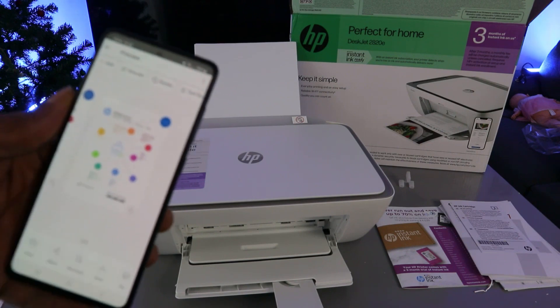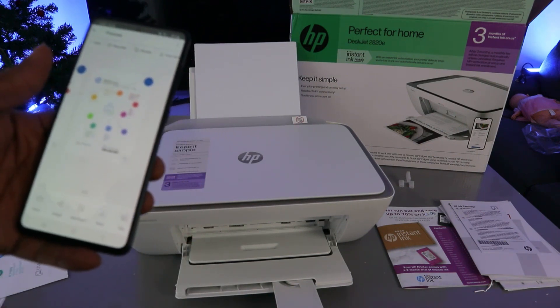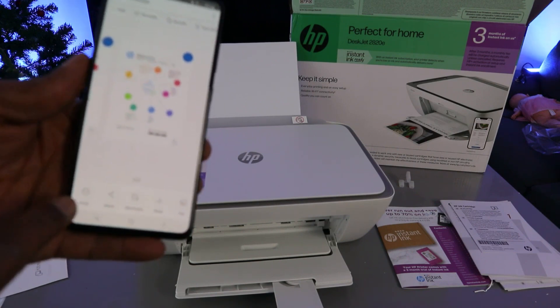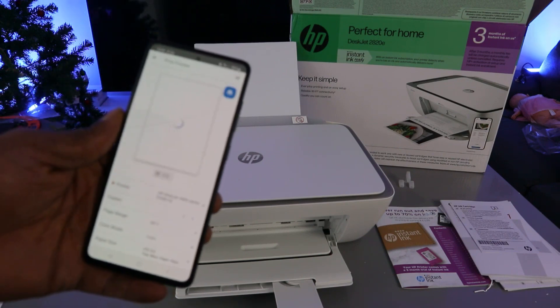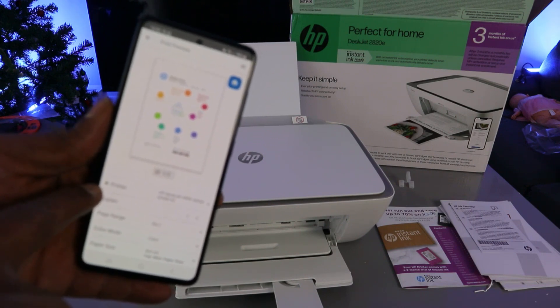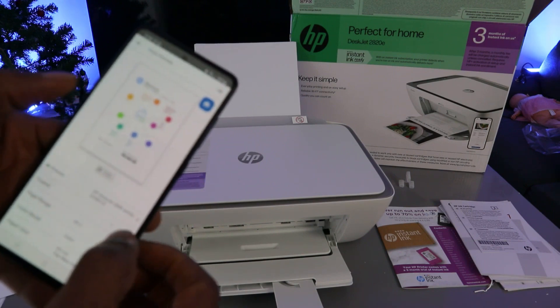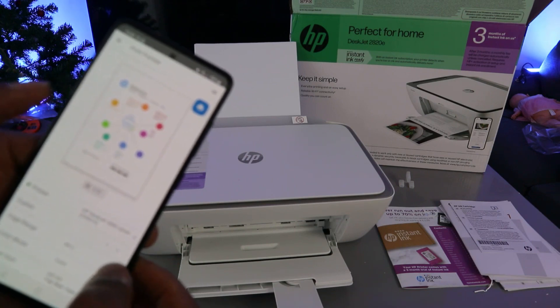The document is now saved to the downloads section. Next, to print this document, select 'Print.' Make sure you scroll down — the printer is ready when it shows a green dot. Select how many copies you want and select the page range — we are printing all pages.